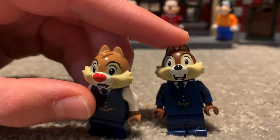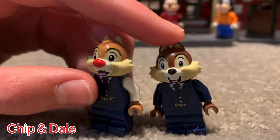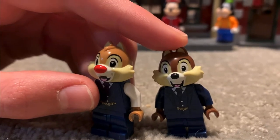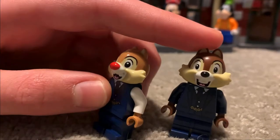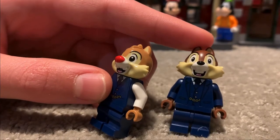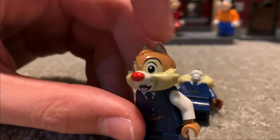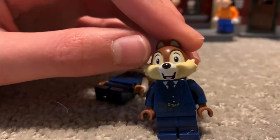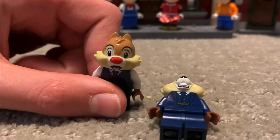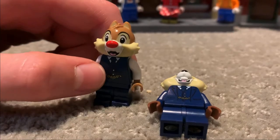The next minifigs we're covering are the Chipmunk Brothers. We chose to cover these together because they're very similar minifigures, not much difference. You can still distinguish them from each other. Let's start with Chip. He has some lighter fur at the top compared to Dale. And something I just noticed — Chip actually has a missing tooth in between, whereas Dale's teeth are full.